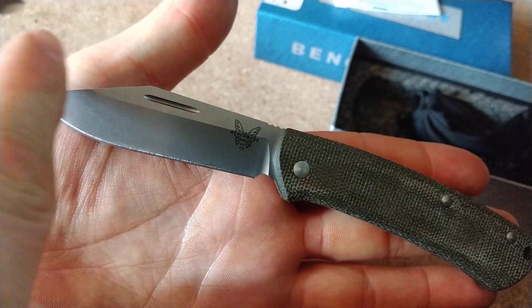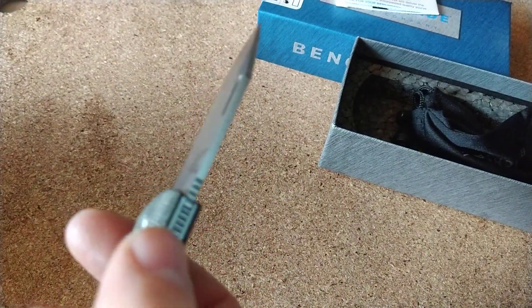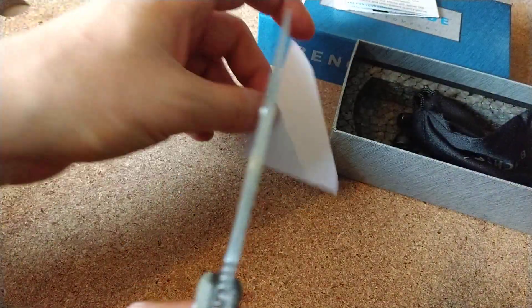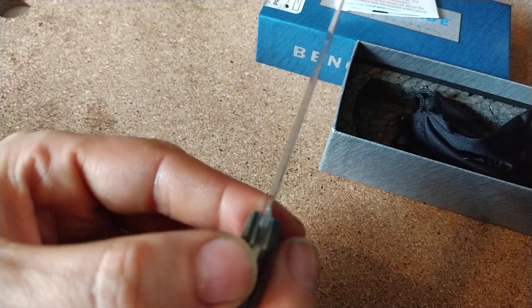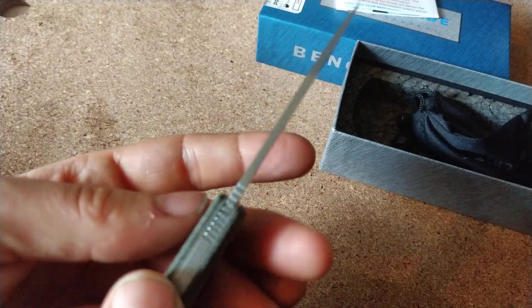I do like the blade shape there. I should do sharpness out of the box really, shouldn't I - on the old paper test, everyone loves this. I know it's not a magazine, but I don't really have any of those here. Seems fine to me, no issues with that - that'll be fine. It's a nice thin grind, and I'm becoming a really big fan of extremely thin knives - they just work better.